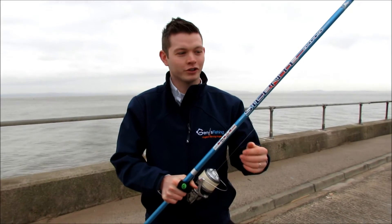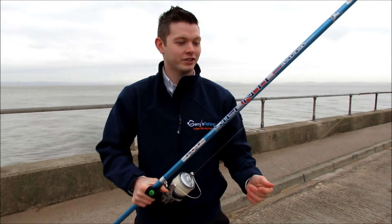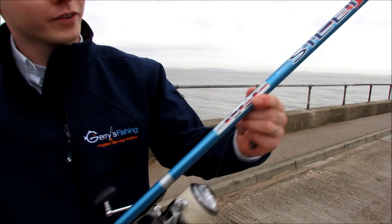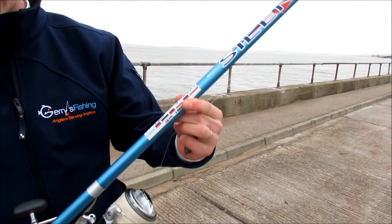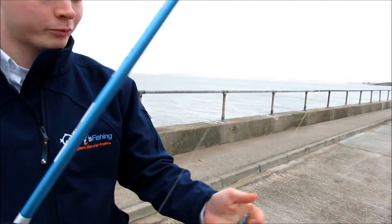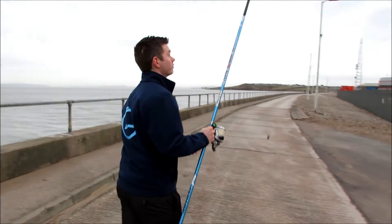Hi, it's Chris from Gerry's here. Just got the new Artico Silente rod to test out here. Cast up to 180g, really slimline rod, only 19mm diameter in the butt. We'll give it a go. Plain 4oz lead and some 53lb braid straight through.